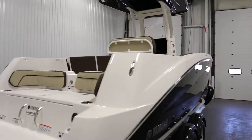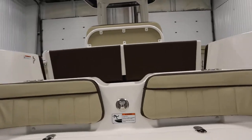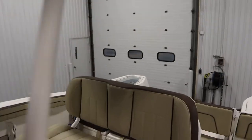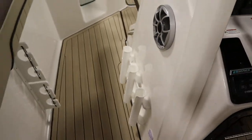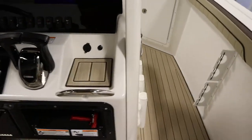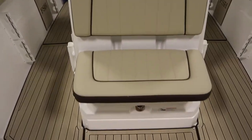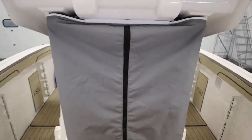It has standard features including a center console, which includes a glass windshield, a fixed phone holder, port and starboard side console vertical rod holders, and a lockable center console head with a cushioned front seat and pop-up changing room. That's the changing room and there's under storage below.